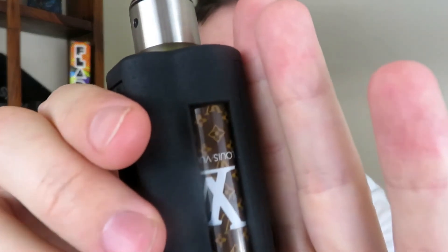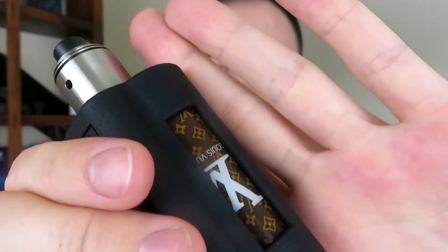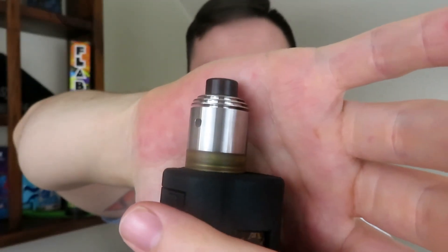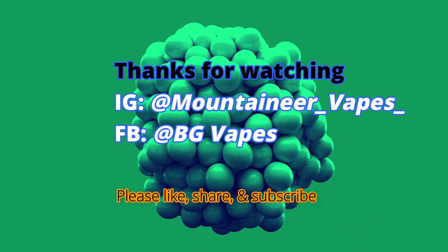I can put it in a shirt pocket and it doesn't weigh my shirt down — because I work a job that needs a shirt pocket. I like how you can see your battery, so if you got some cool wraps you can see them. I got a Louis V battery wrap. Sitting on top is the Hussar RDTA+ — I'm going to have a review on that coming out soon. Thanks for being patient. I'm going to have more out soon; I have a lot of products to get through. Thanks, guys. I'll see you next time.